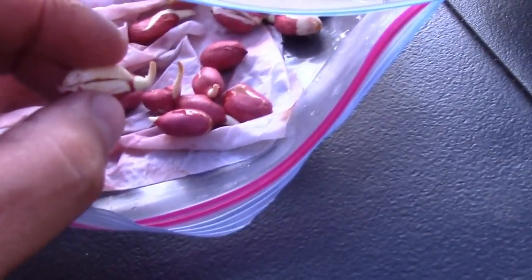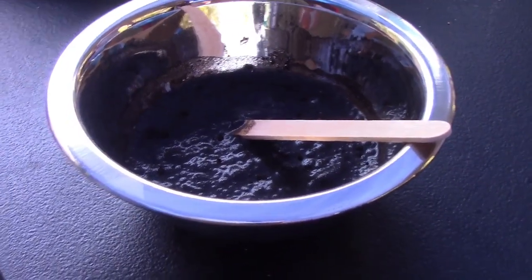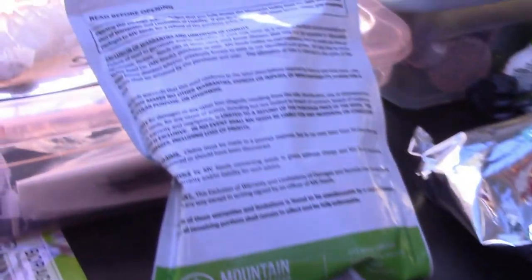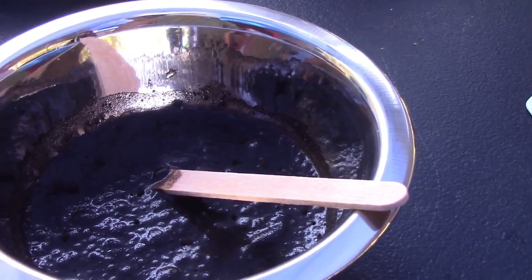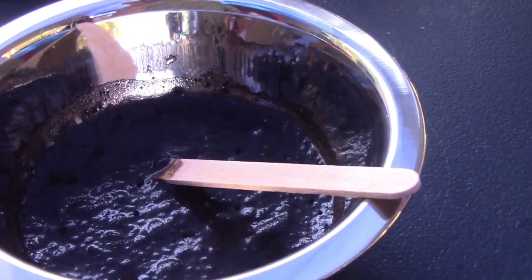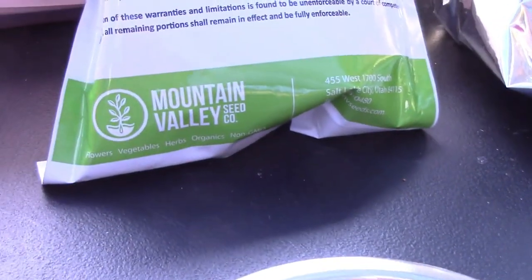To increase the yields and the ground health, you can inoculate your peanuts. That means putting a bacteria on that actually helps peanuts and legumes grow little nodules that make nitrogen — they pull nitrogen gas out of the air and put it in the soil. I'm going to do that; I got these from Mountain Valley on the internet.